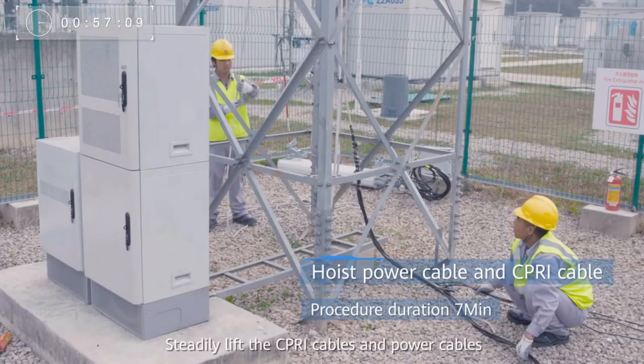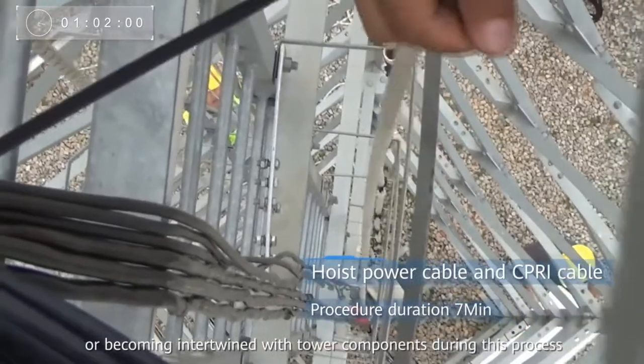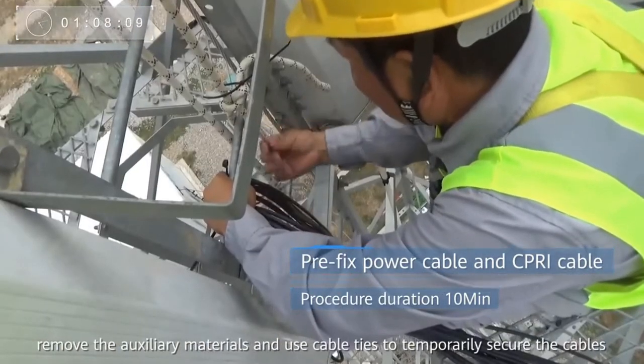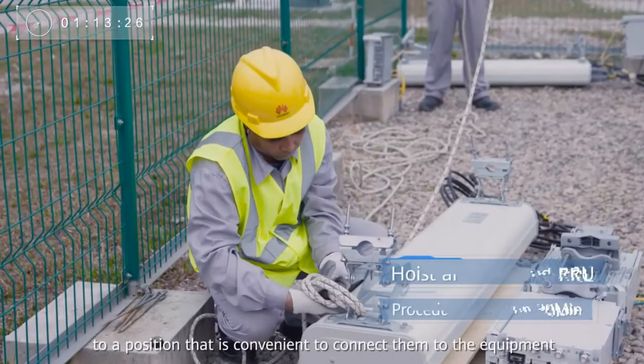Steadily lift the SIP-RE cables and power cables, avoiding cables crossing or becoming intertwined with tower components during this process. After the cables arrive at the top of the tower, remove the auxiliary materials and use cable ties to temporarily secure the cables to a position that is convenient to connect them to the equipment.